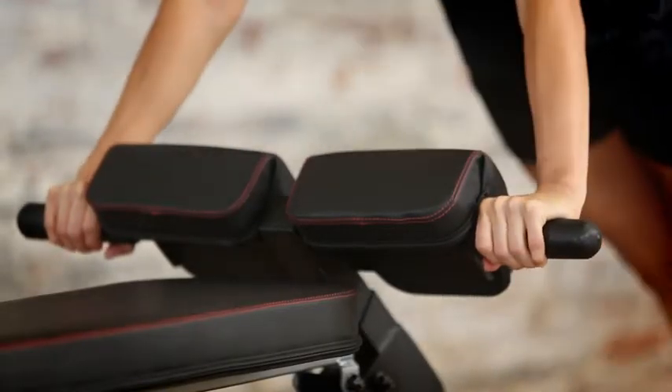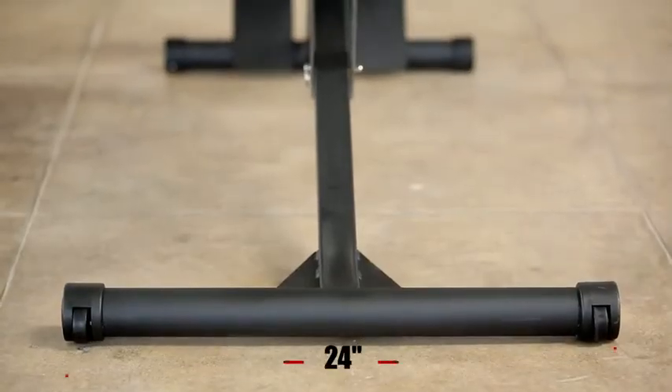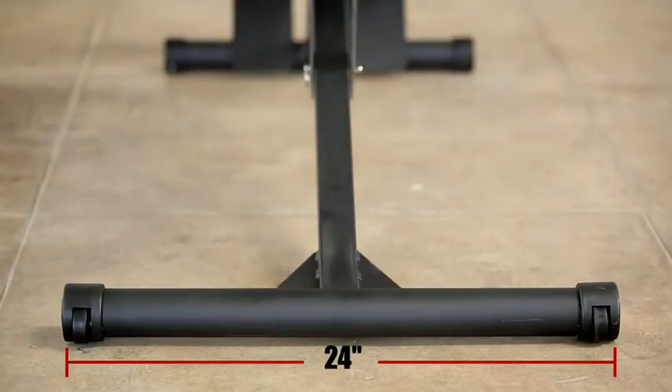It also comes with 1.5-inch round, soft and slip-resistant push-up handlebars. For increased stability, 24-inch long front and rear stabilizers make the bench extremely stable.